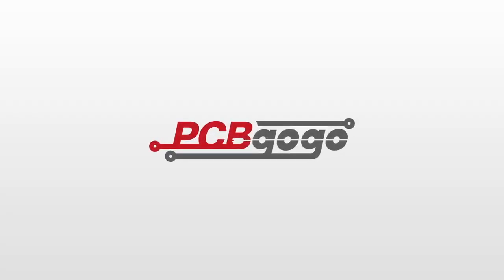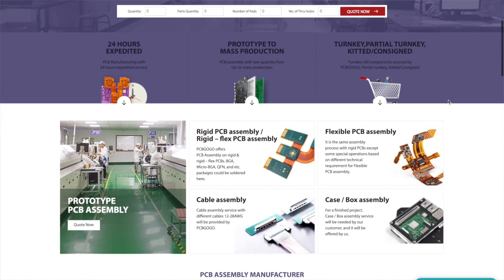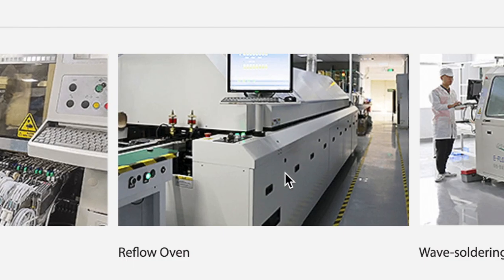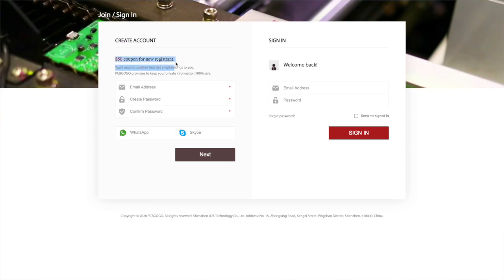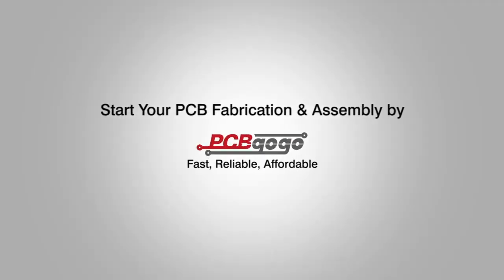Before we go any further, let me remind you of the turnkey PCB assembly services provided by our partners at PCBGogo.com. These include PCB manufacturing and assembly, component sourcing, functional testing, and IC programming. PCBGogo manufacturing bases are equipped with advanced production equipment such as Yamaha pick-and-place machines, reflow oven, wave soldering machines, X-ray and AOI testing machines, operated by highly skilled technical personnel.